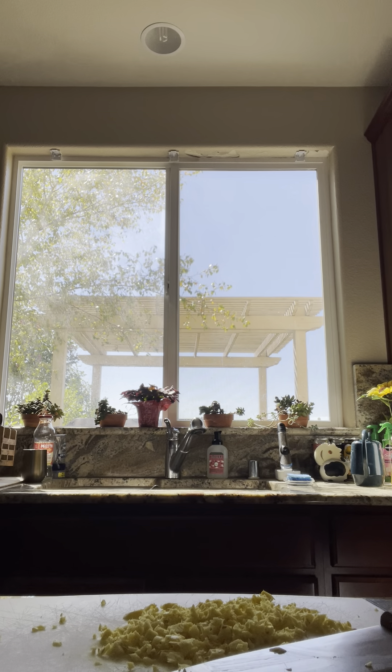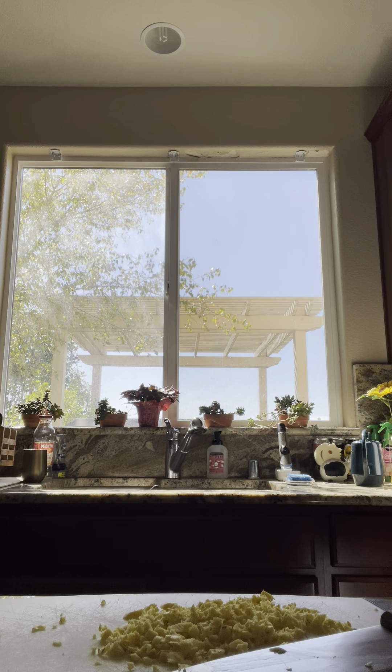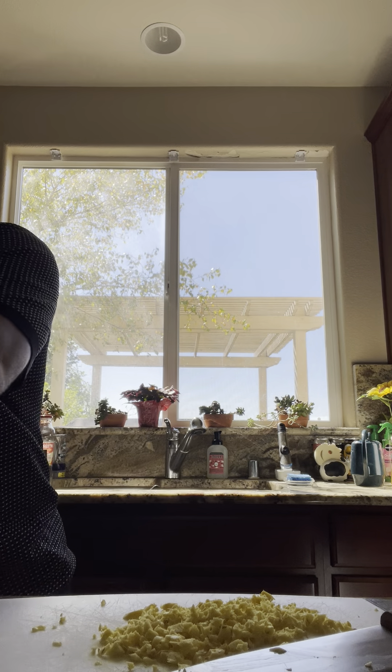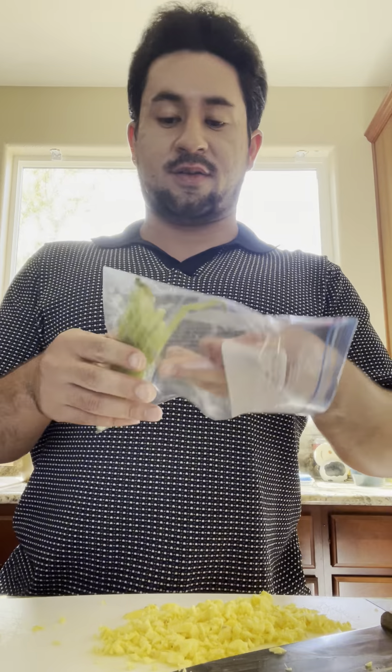I should probably stir that. So right now I'm stirring the meat. You also want to flip your meat so you get all sides of it brown. I didn't salt and pepper the pork because there's some sauce, and most of the sauce has salt in it, so yeah.